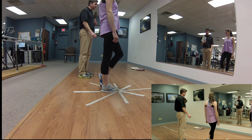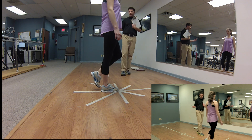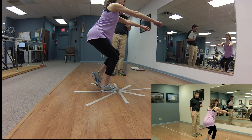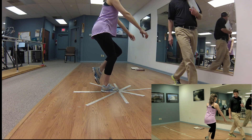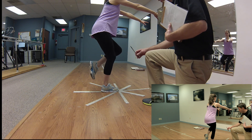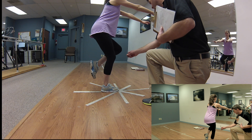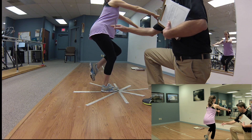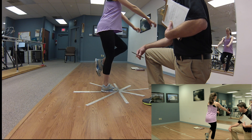Jane is first going to demonstrate the single leg squat test on her good leg, her non-operative leg. She's going to squat to 45 degrees and come back up 10 times. You want to make sure she's keeping her knee in line with the second toe — we don't want to see a lot of valgus at the knee, loss of control in the sagittal plane, or the pelvis losing level. She needs to perform 10 squats in a row to 45 degrees.